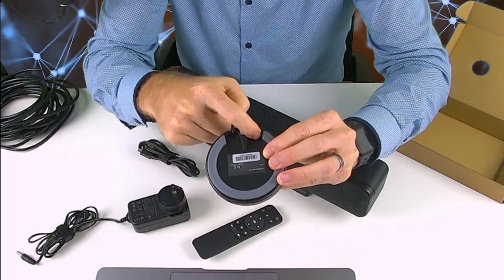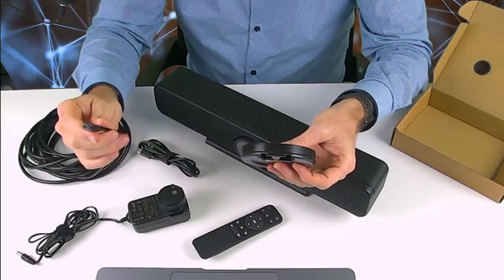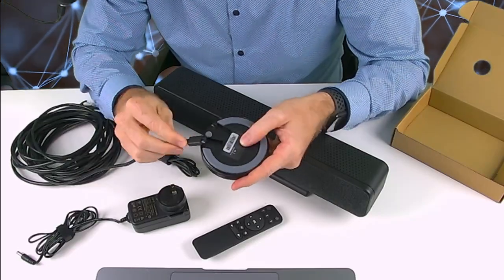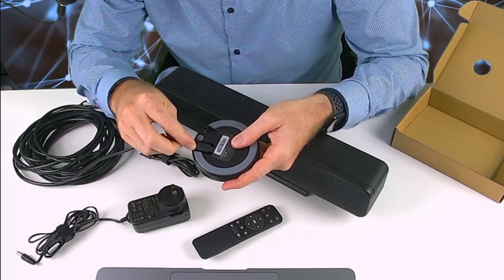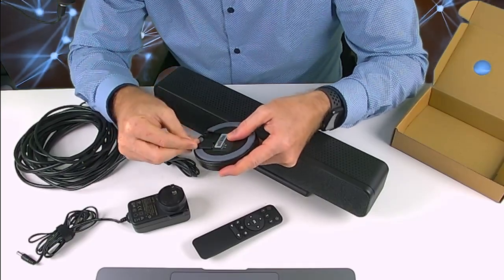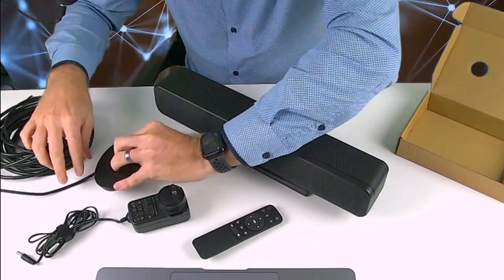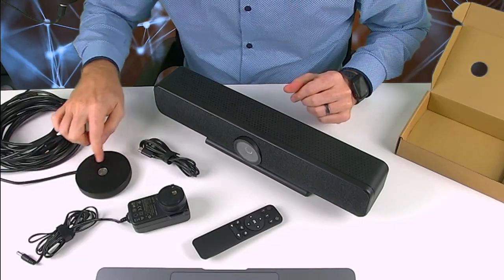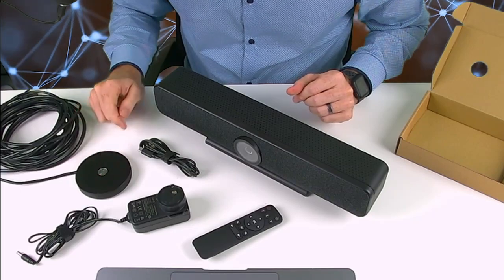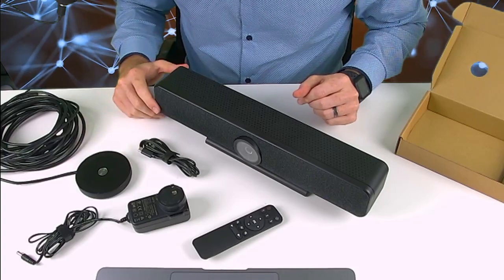To give you a look at the connector and how to connect it to the optional mic — it's quite simple, you plug it in underneath. This is a nice feature so that it hides the lead when you're actually in use. It's a really nice microphone — it has three built-in microphones and also has a button on the top so you can turn the optional microphone on or off.